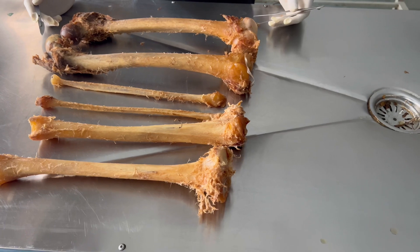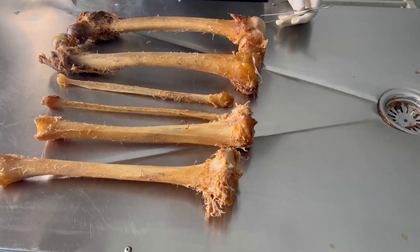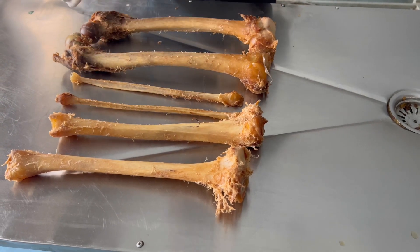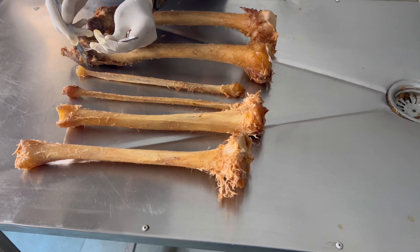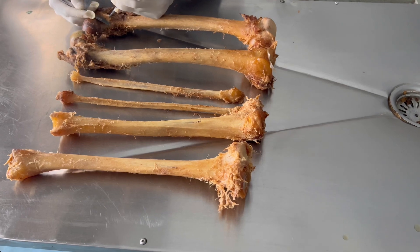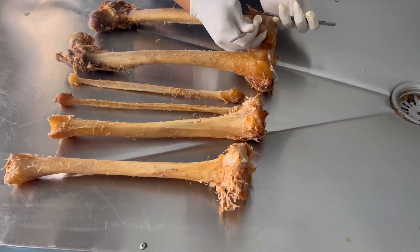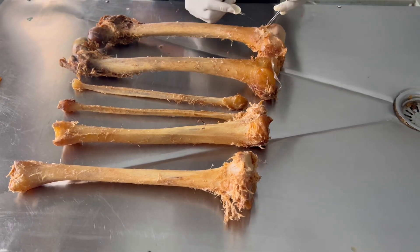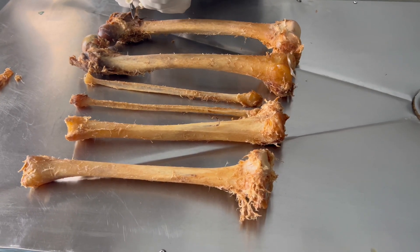Hello everyone, today we are going to learn how to do bone preparation. The first thing is to extract the bone. You can see we have extracted the femur, the fibula, and the tibia. The first thing you are going to do is scrape all the muscle tissue attached here — we have to scrape and remove it. We are going to abstract all this muscle tissue and clean up the bone.